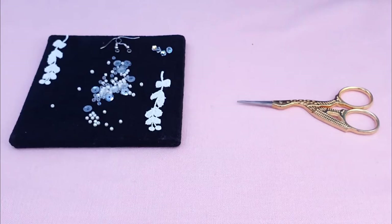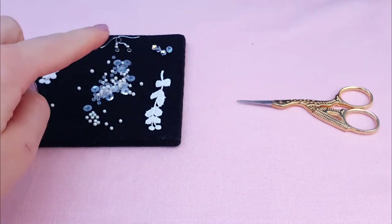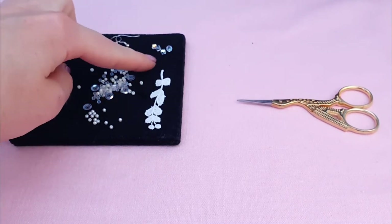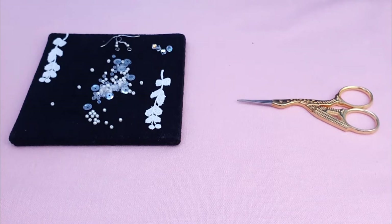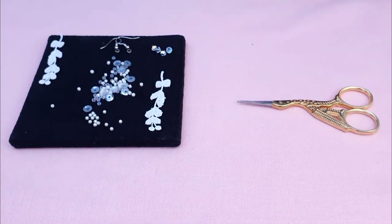To start making our pieces I've just laid out the contents of the kit on my bullion board so that I've got my beads and sequins ready to pick up. I've also just separated out the crystals that we're going to use on the bottom, and because they're slightly bigger I didn't want them to get in the way. The hooks are at the top and we're also going to use those for later.